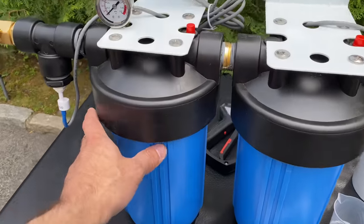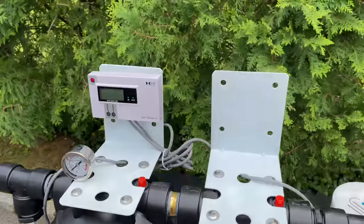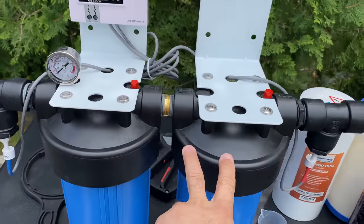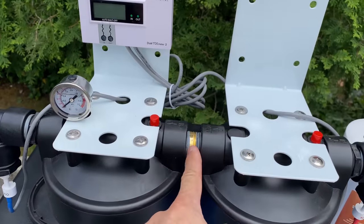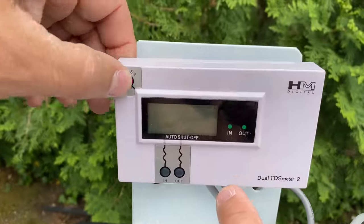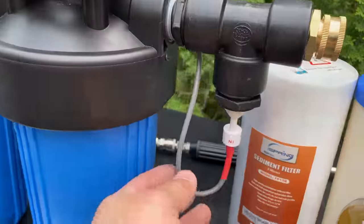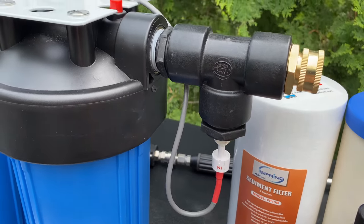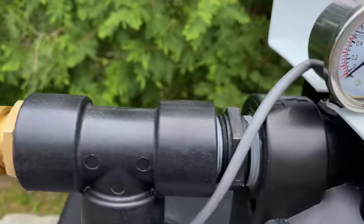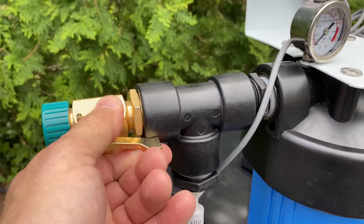Instead of the smaller filters, he uses 10-by-4.5-inch cartridges — dual, filled with deionizing resin. You can see two filter housings joined together with a union in the middle, with brackets. He also added a PSI gauge and a TDS meter, which is pretty cool, and you can see how he plumbed it all in with these fittings and a T-connector.